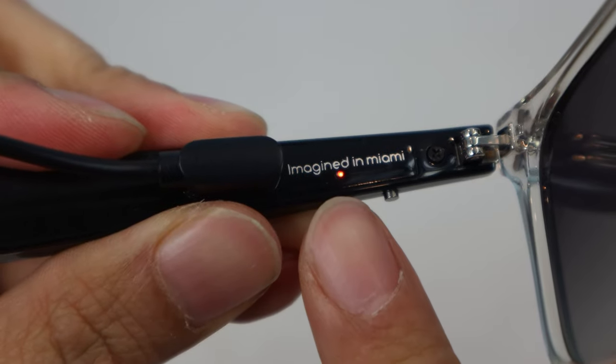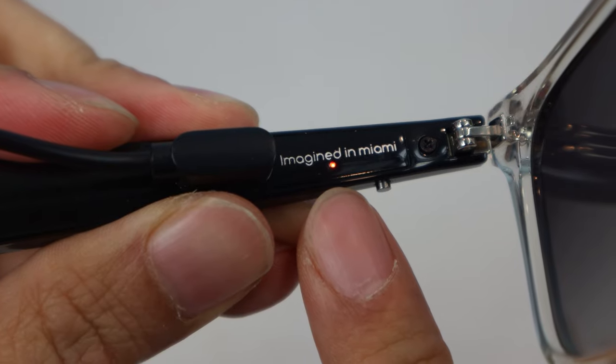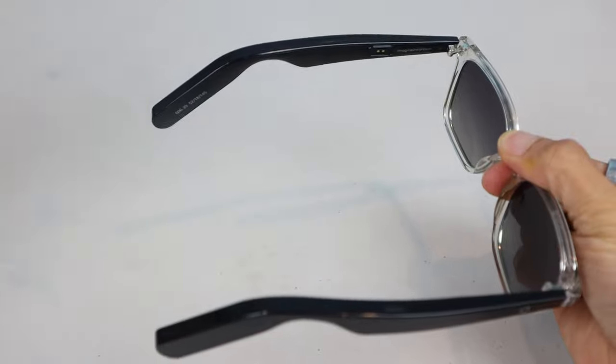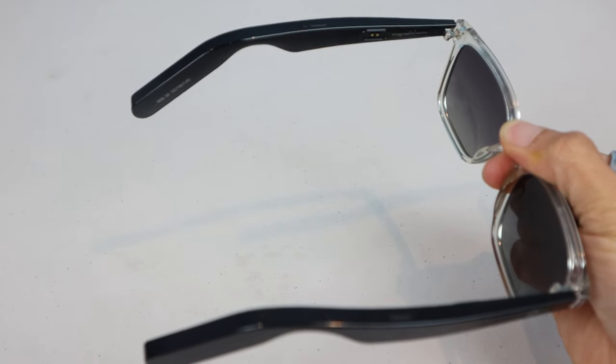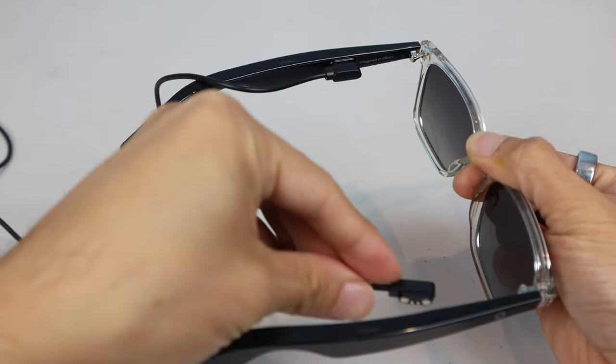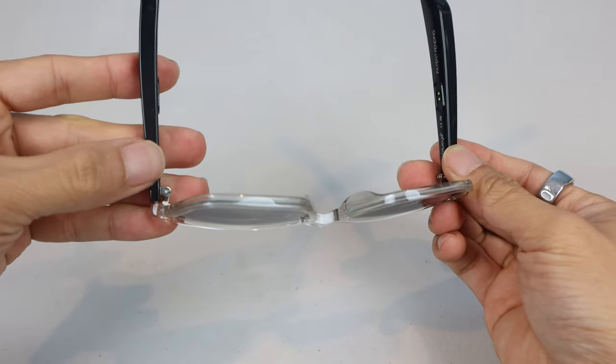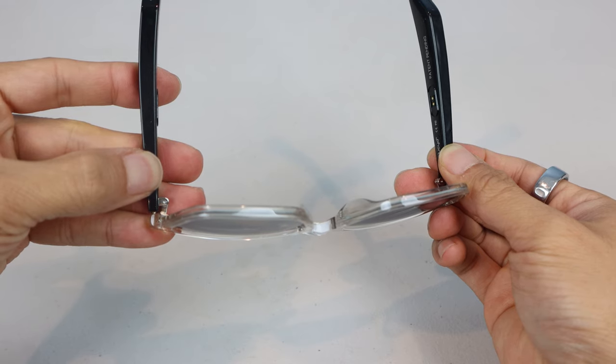While charging, the discrete status LEDs on the interior of the arm are red, and shut off when fully charged. Disconnecting the cable from the arms automatically powers them on. Similarly, when connecting the cable, they'll shut off. To manually turn the frames on or off, hold the silver multifunction button on each arm for several seconds.